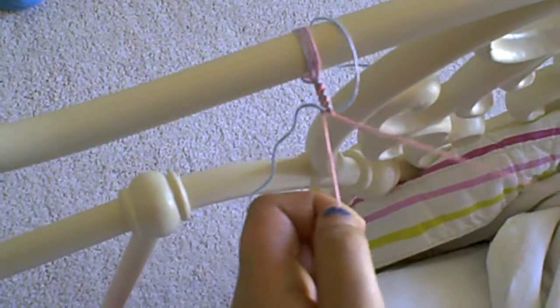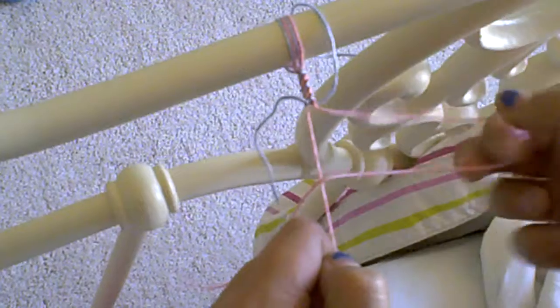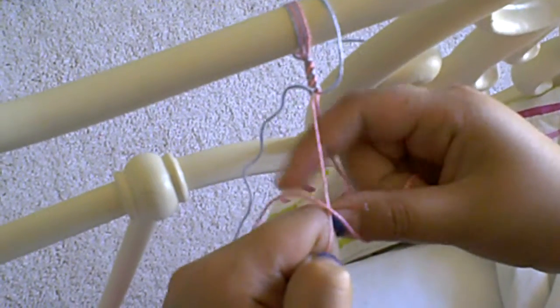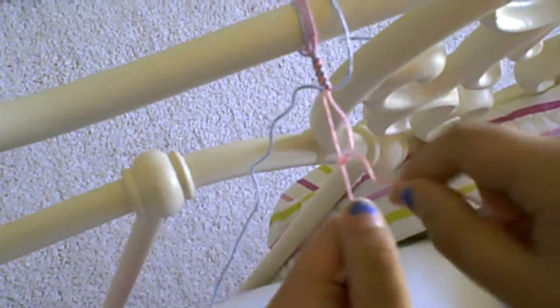Now we're using pink again — they can get sort of twirled and makes them all twirly, so it's not really that convenient.